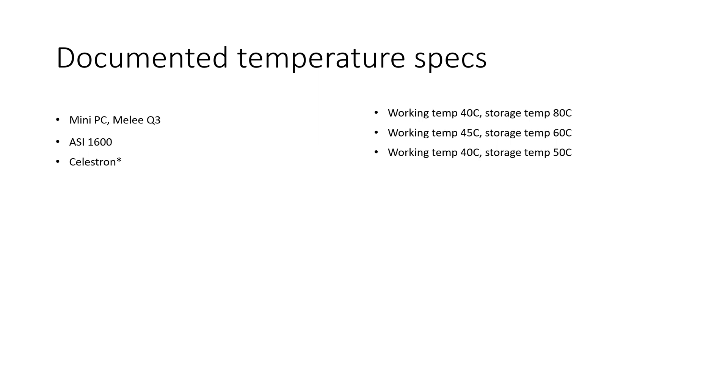ZWO did not list temperature ranges for all of their cameras. I checked the ASI 533, ASI 2600, and ASI 6200 and couldn't find temperature ranges anywhere. I did see them on their older cameras — the ASI 1600 has it right in the manual. So I'm assuming the newer cameras probably have similar ranges. The working temp on the ASI 1600 is 45°C and storage temp is 60°C.